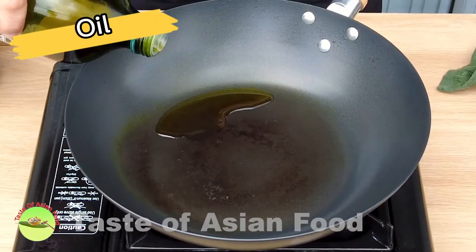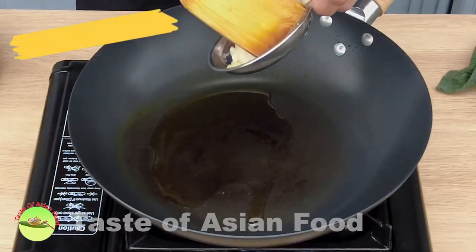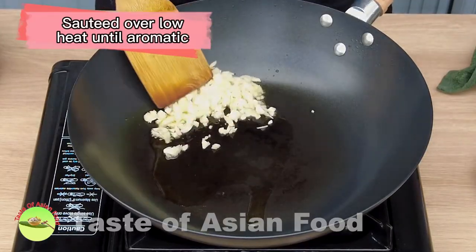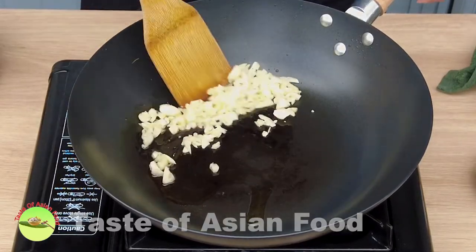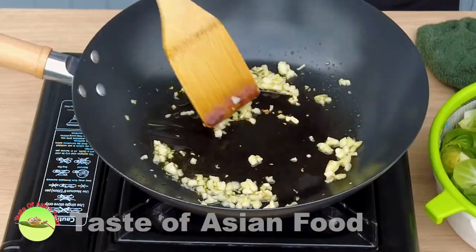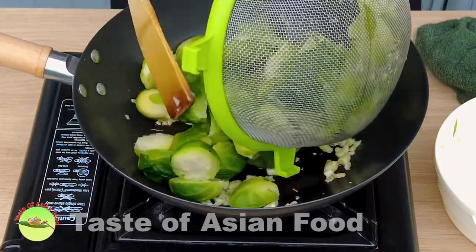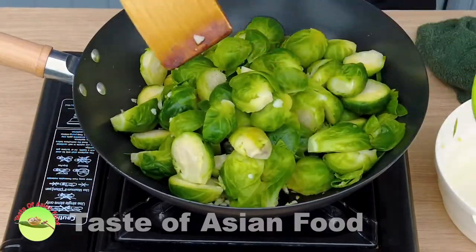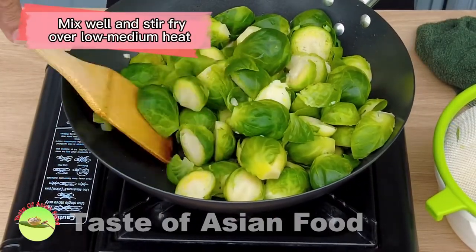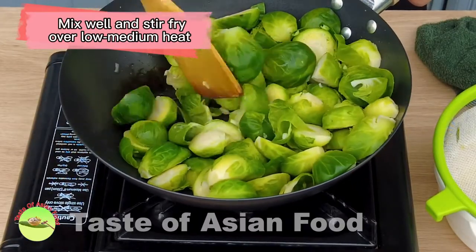Add some oil to the wok. Add the chopped garlic and sauté over low heat until aromatic. Then add the Brussels sprouts. Mix well with the garlic and stir-fry over low to medium heat.